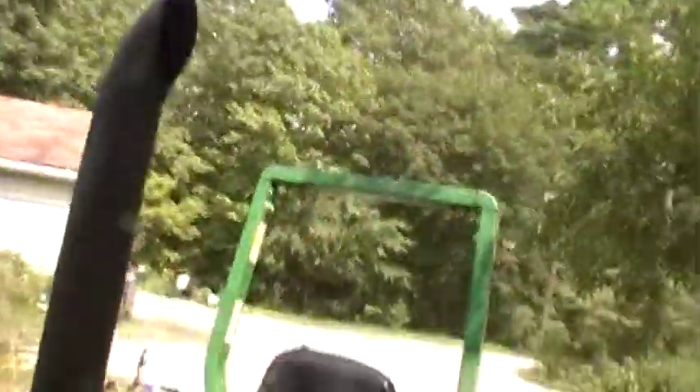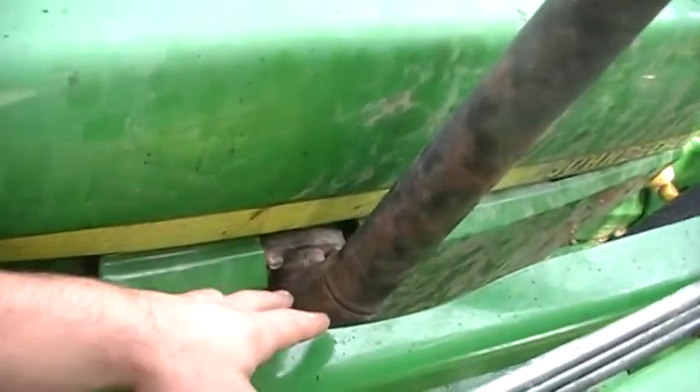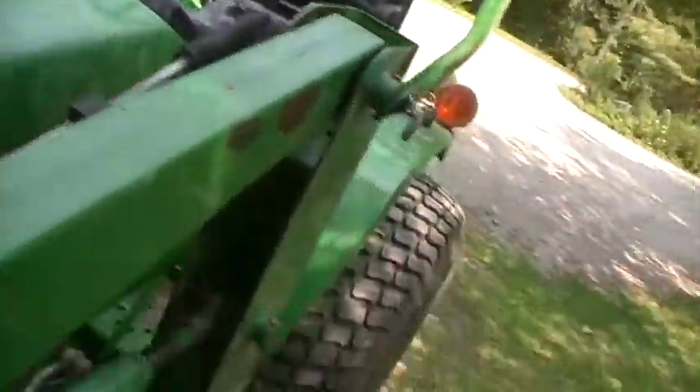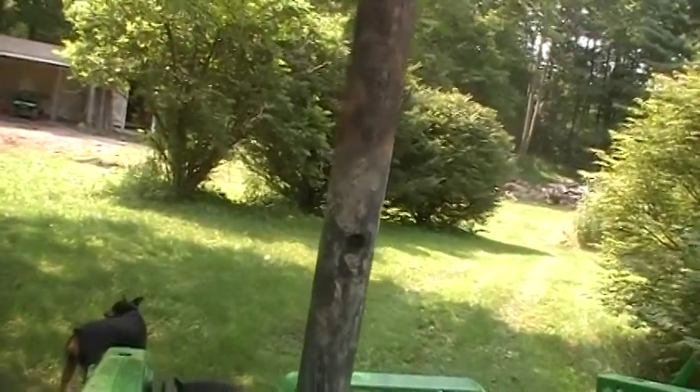Hey guys, just got back from getting ice cream with the tractor here — yeah, she's seen better days. The stack is only about an inch or so. I think I'm doing a little bit bigger stack, two and a half inch — think it would make it louder. I think so. Two and a half inch miter cut.